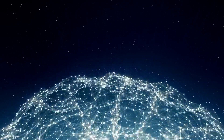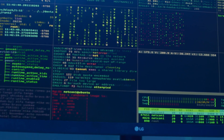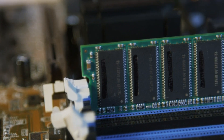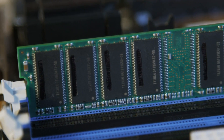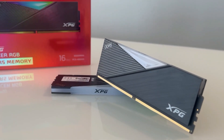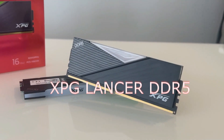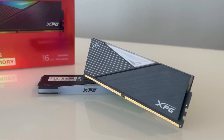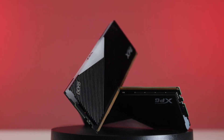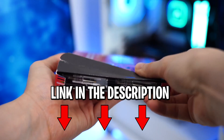In the ever-evolving world of computer hardware, memory technology remains a critical component that significantly impacts system performance. With the introduction of DDR5 memory, enthusiasts and professionals alike have been eagerly awaiting the enhanced capabilities it promises. Among the DDR5 options on the market, the XPG Lancer DDR5 memory stick has garnered attention. In this video, we will delve into the pros and cons of this memory stick to help you make an informed decision for your computing needs. Details about the products we speak about will be linked down in the description.